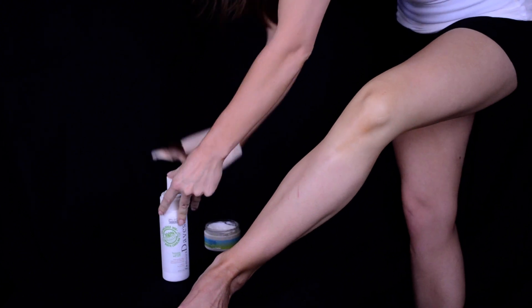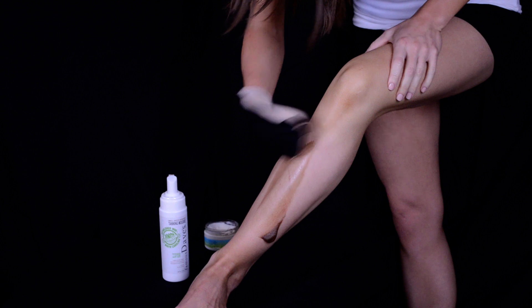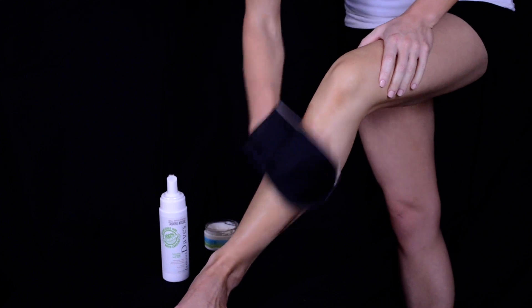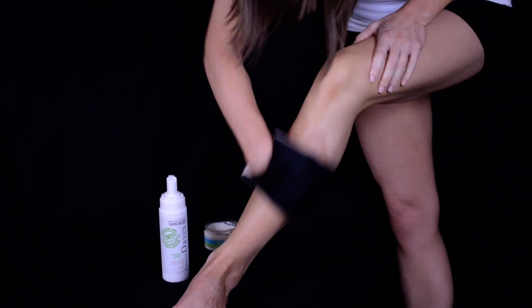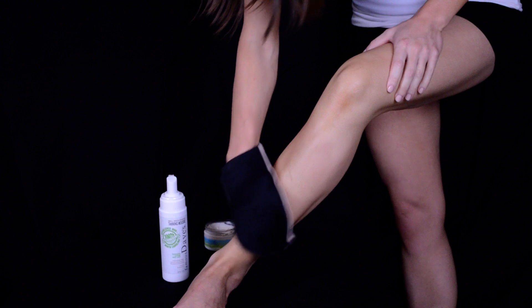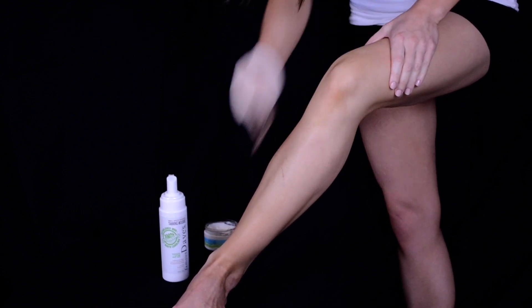I'm going to go ahead and grab a pump and start at the bottom and work my way up, just stroking the color on. You can see it right where it's going, which is really nice. I'm just going to do the front part of my calf, and then when I have that nice and blended in, I just gently sweep over the knee area using the excess to tan that.